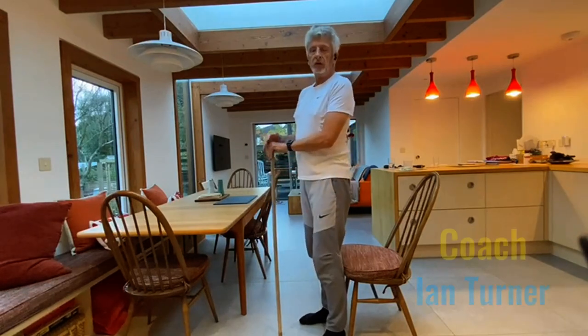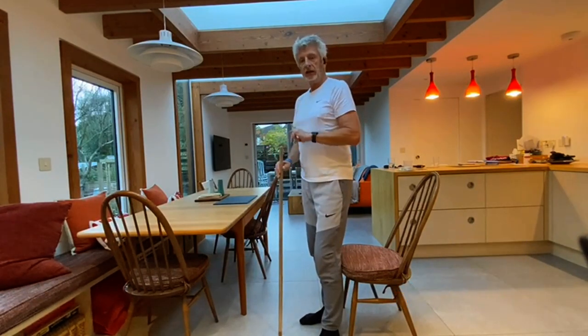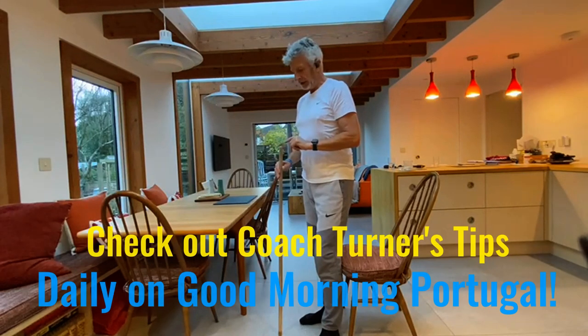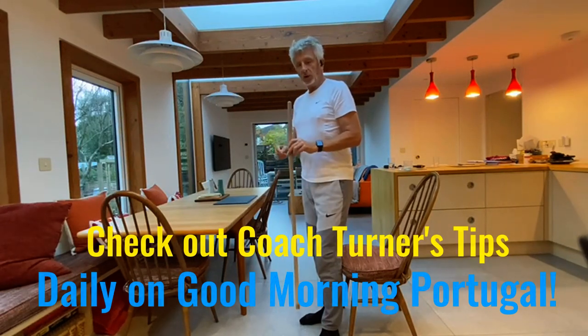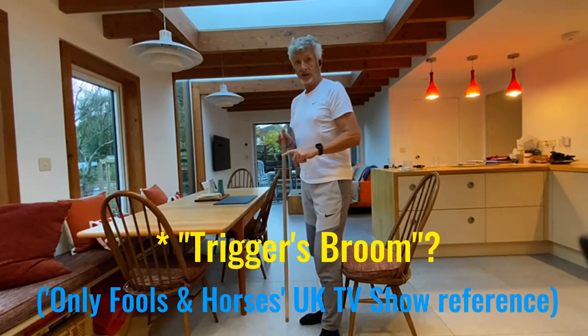Just a little video to show you the exercise from yesterday and the exercise from this morning, using what is probably a bit of Trigger's broom. Karl will explain.